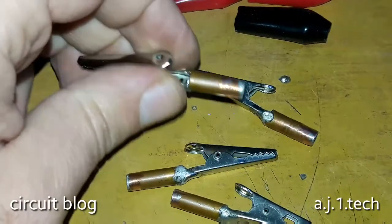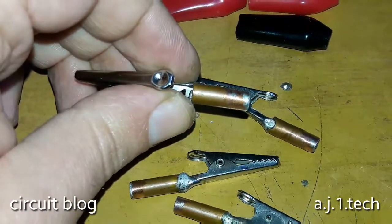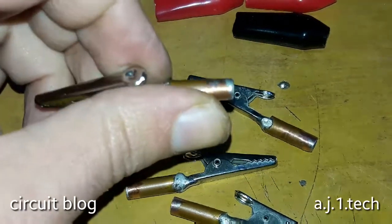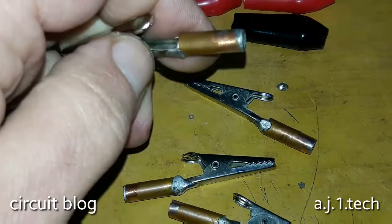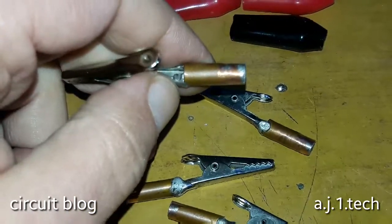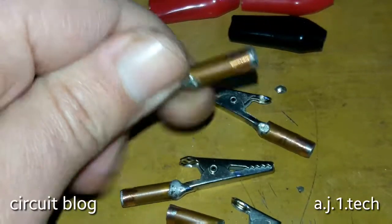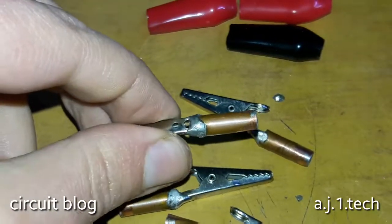I bent the lead of the alligator clips where it is designed to bend, then inserted the wire side of the alligator clip inside the copper tubing and soldered it all around.